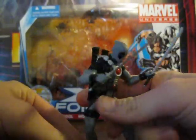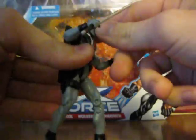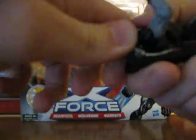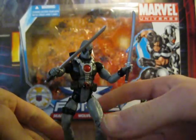The way they molded the head, it's looking down. I don't really know why they did that, but it's on a ball joint so you can adjust it a little. He'll look up a little bit better, but that's about the best you can do.